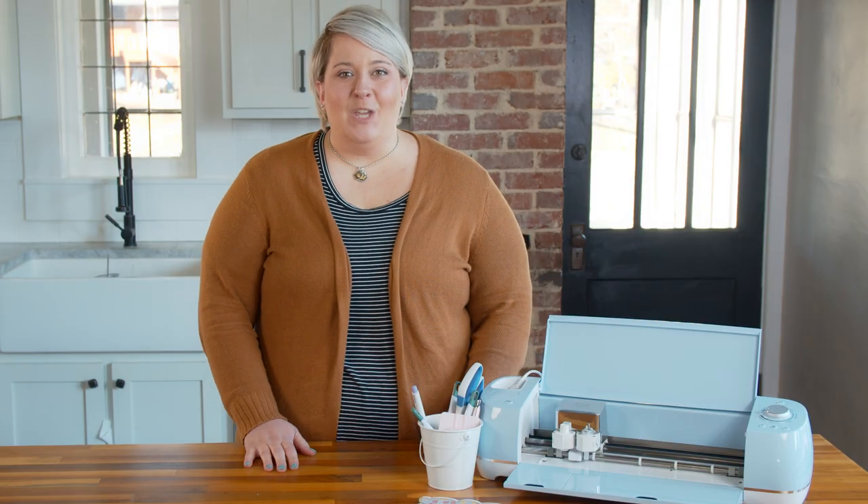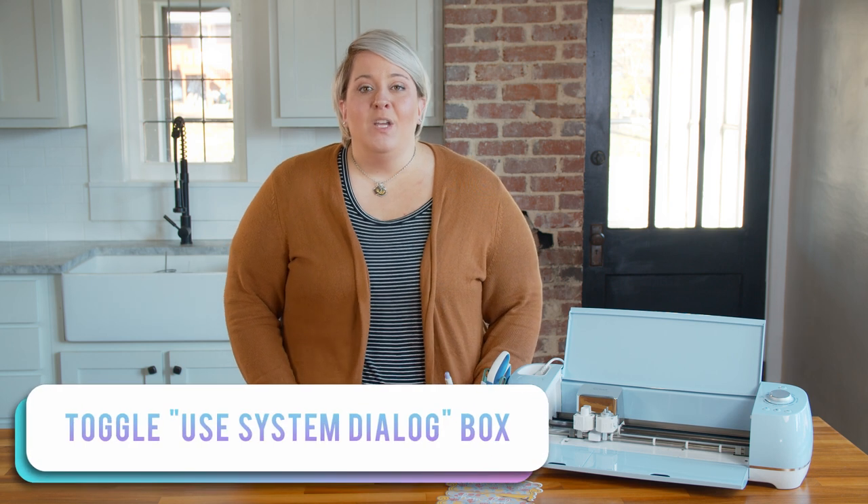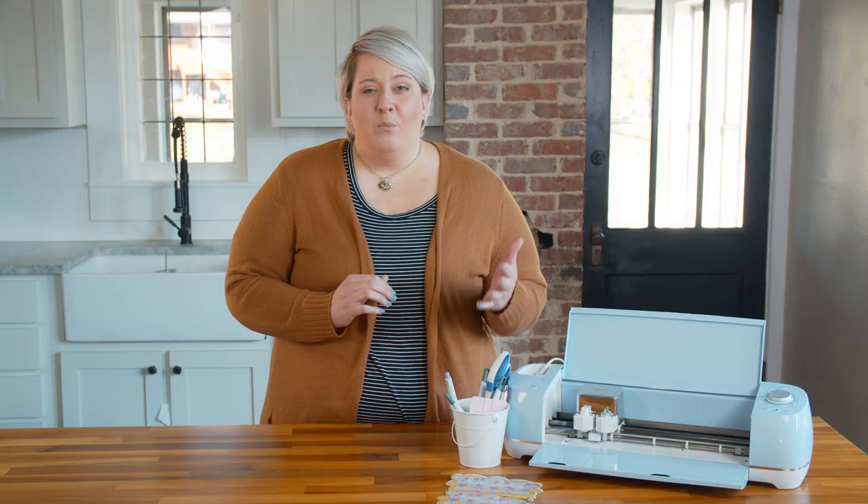Now that you've troubleshot the issues with your machine and it's cutting your print and cut projects, let's talk about improving quality if the cut marks are a little bit off. The first and easiest thing to try is to turn the bleed option on, which adds a small border all the way around your project and allows for more precise cutting. The second thing to do is toggle the 'use system dialog' box. When you press print, the system dialog box will open, and that is where you can change the settings to improve the quality from normal to best — which is amazing, especially on glossy materials.